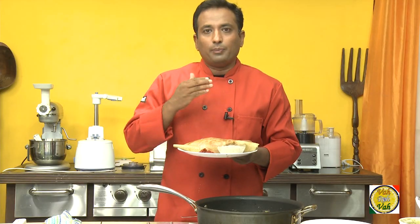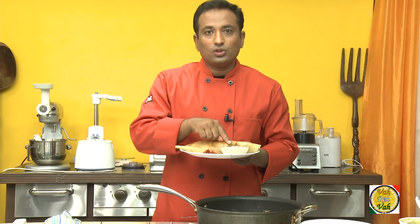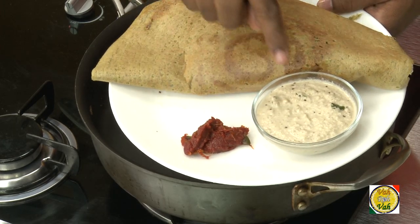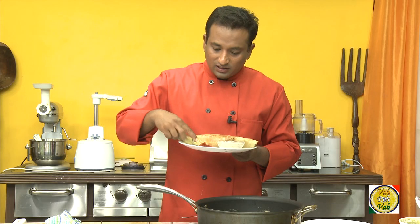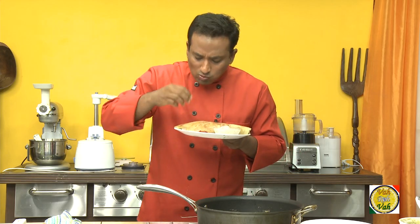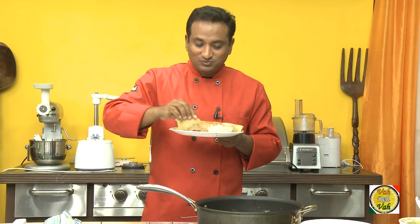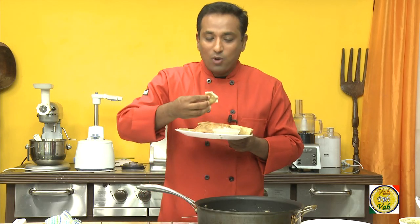Traditionally we serve peserattu with ginger chutney — that is allam chutney — and with coconut chutney. Here I've got a sweet ginger chutney which I'm going to show you in the next few sessions, and I've also got coconut chutney. You know, any Andhrite — if you give them this allam chutney and peserattu, they'll go bonkers.